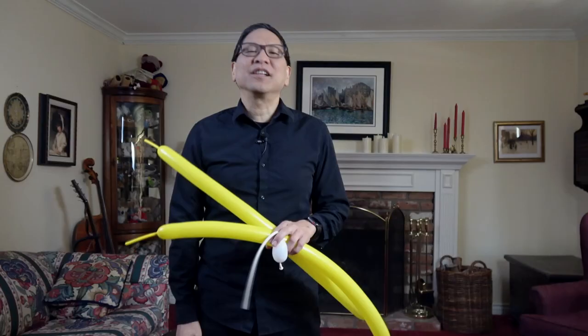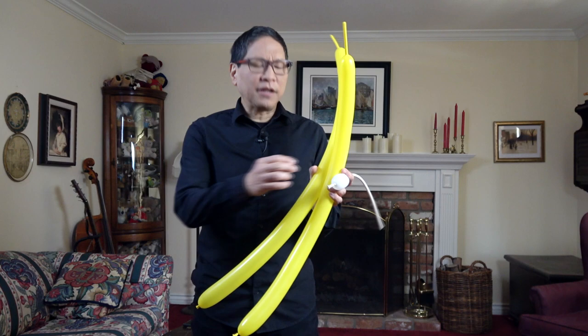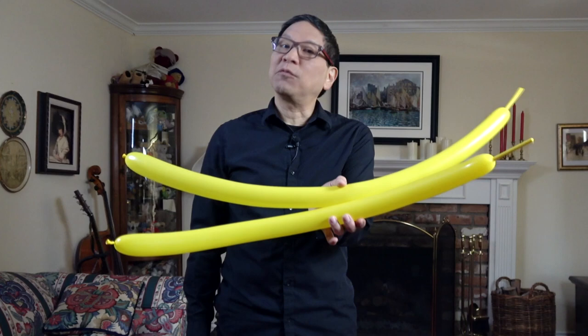Two of them will form the body of the caterpillar and one of them will form the eyes. I'm using yellow here — you can use green, red, whatever color you want. I think it looks better with the same color. I'm using white for the eyes, but you can be creative and use any other color as well.